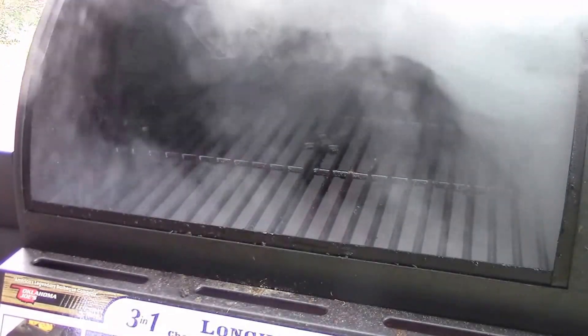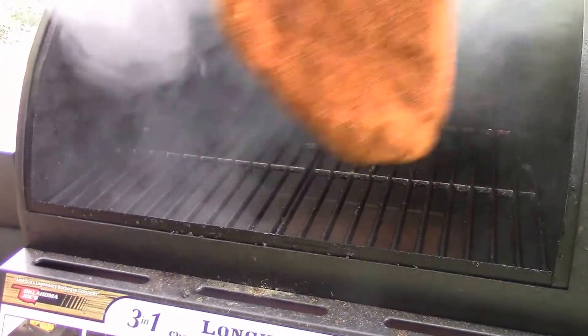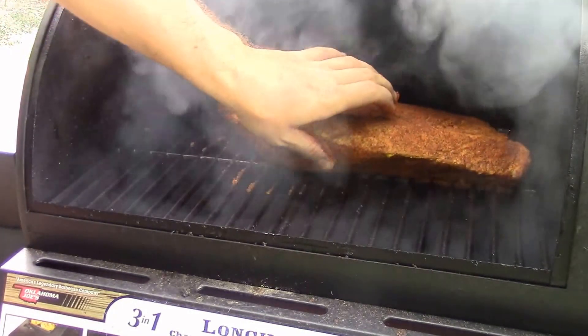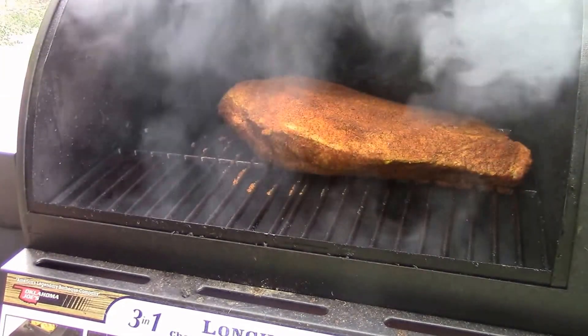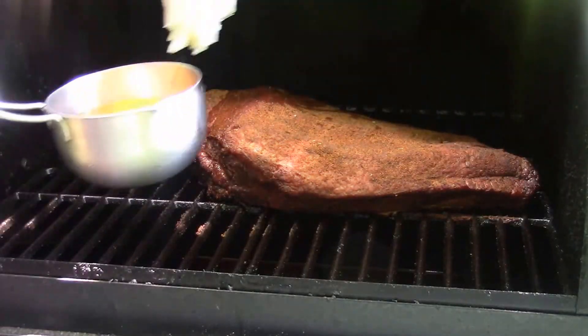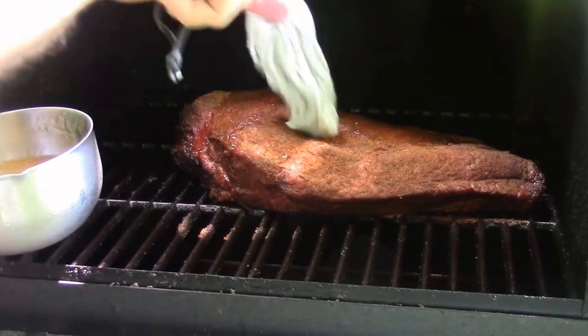I like cooking my brisket at about 225 to 250. Sometimes it might get up to about 275, but nothing over that. You let it smoke for at least two hours before you open it up, look at it, and start to mop.